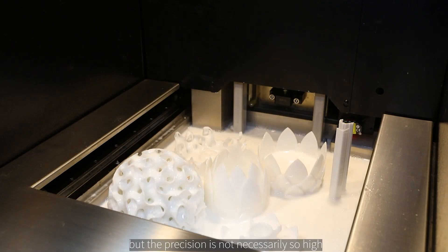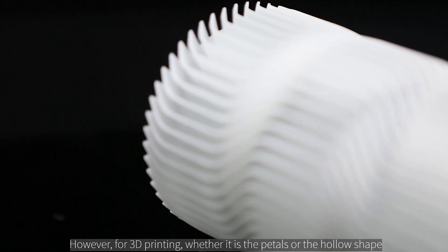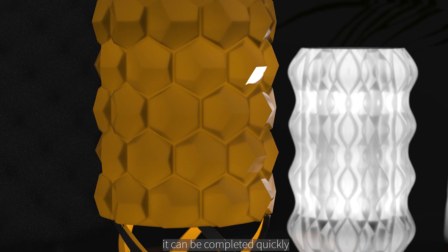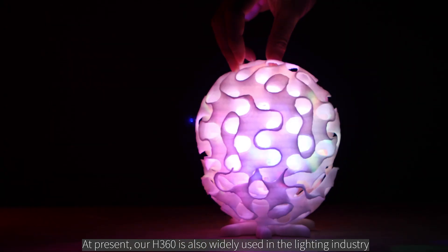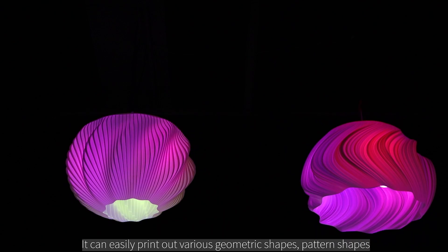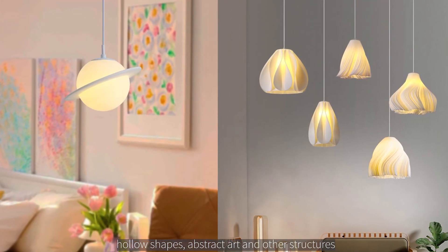To make such a lampshade with traditional methods, we would have to make its petals piece by piece and then weld them — not only is the process complicated, but the precision is not necessarily high, not to mention the time and cost. However, for 3D printing, whether it is the petals or the hollow shape, it can be completed quickly. Our H360 is widely used in the lighting industry and can easily print various geometric shapes, pattern shapes, hollow shapes, abstract art, and other structures.